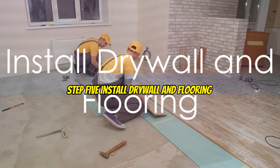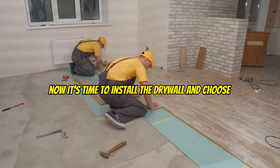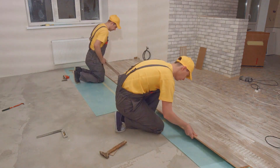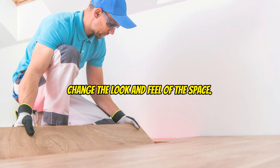Step five: install drywall and flooring. Now it's time to install the drywall and choose your flooring. The type of flooring you choose can drastically change the look and feel of the space.